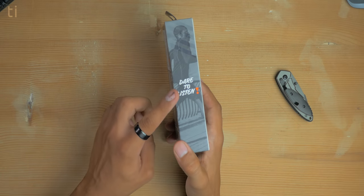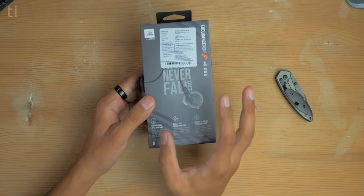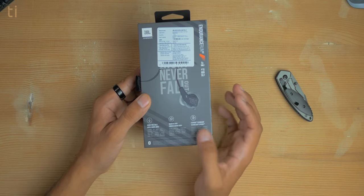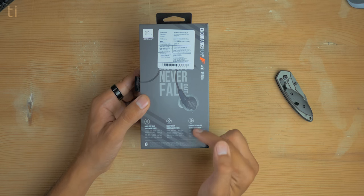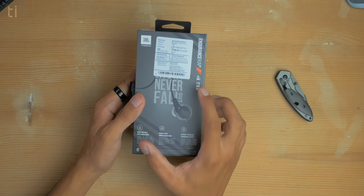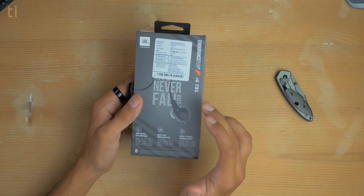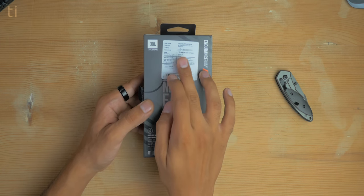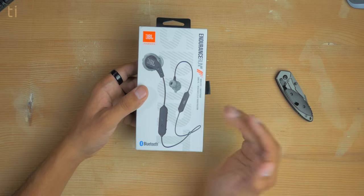The tagline on the other side is 'dare to listen.' The specs include hands-free calls, and just like the wired Endurance Run, this also has magnetic buds and flip hook technology, so it will stay in your ears whether you're running or doing any type of workout. The battery life listed is 6 hours, and it says 15 minutes of charge gives you 1 hour of playtime, which is amazing. The MRP on the back is 3200 rupees, though it costs a little less than that.